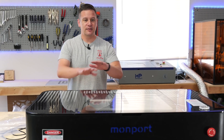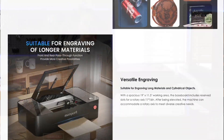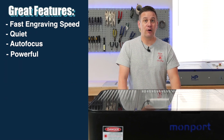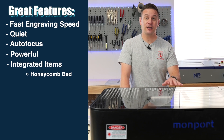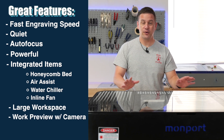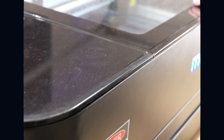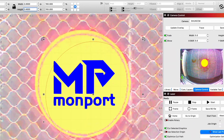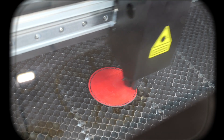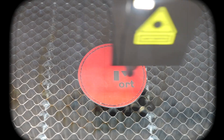None of those are deal breakers for us, because this machine is really good at this price point given all its features — those were just our nitpicky items. The great things about this machine: it's fast, quiet, has autofocus, and is a very powerful laser. It comes integrated with a honeycomb bed, air assist, a water chiller, an inline exhaust fan, and a very large workspace. Framing using the camera is super easy, and a CO2 machine opens up many more materials to work with.